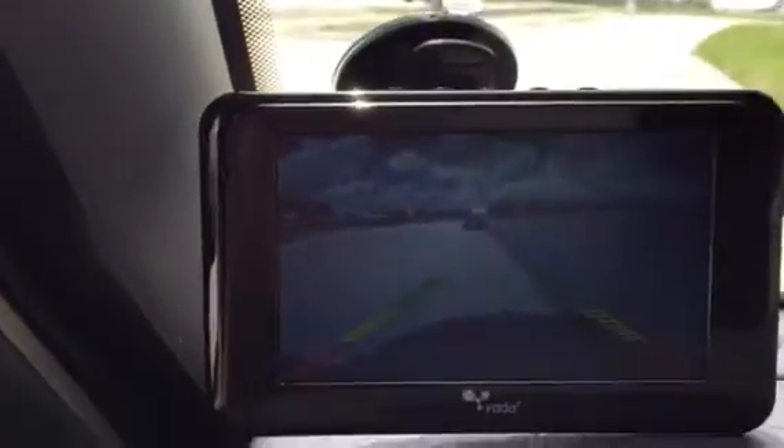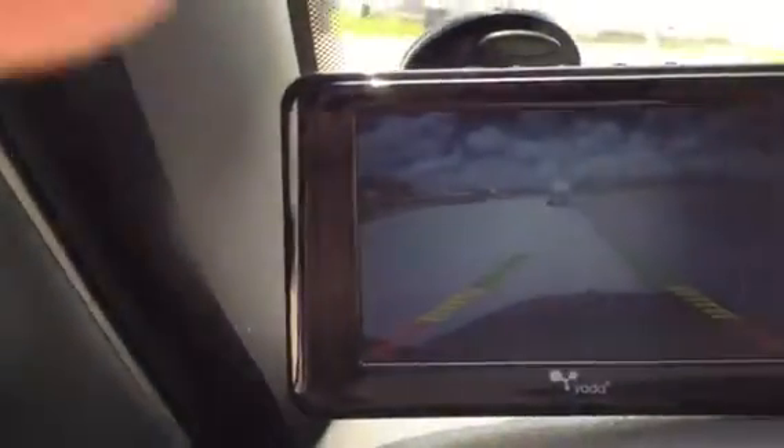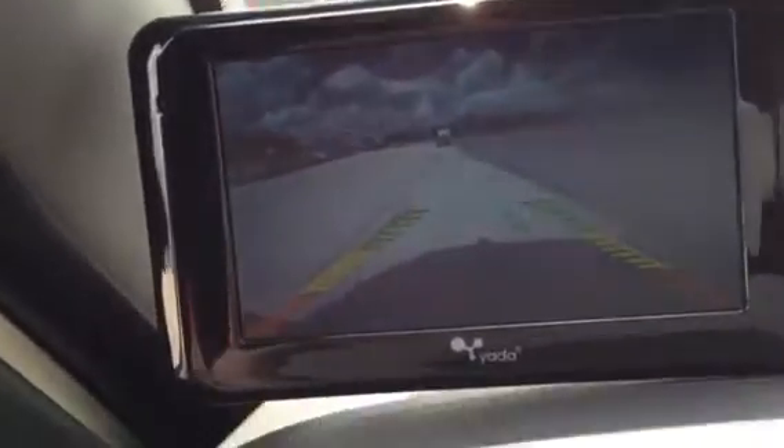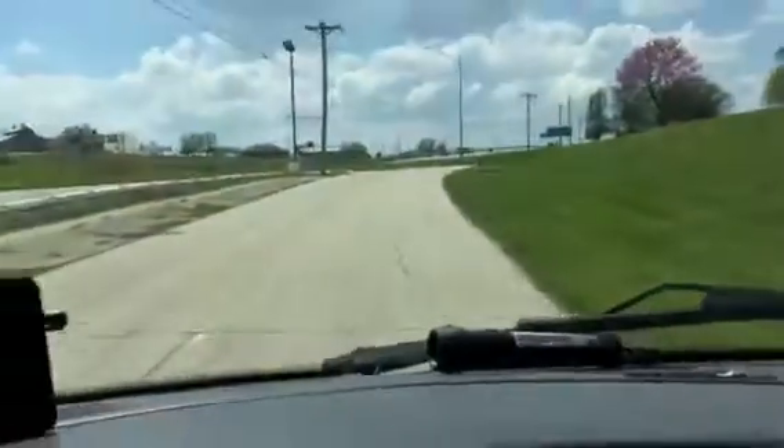I've got it powered so it's on all the time, or I can turn it off with one of these top buttons here. It's really awesome because I can see really well — you can see I'm driving now for a little bit. It's a really awesome camera with really clear vision.